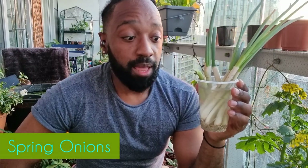I thought I'd include some of this into the harvest. These are some spring onions that I have been growing in water. Check out my cut and come again video and I'll show you in there how you start this process off.